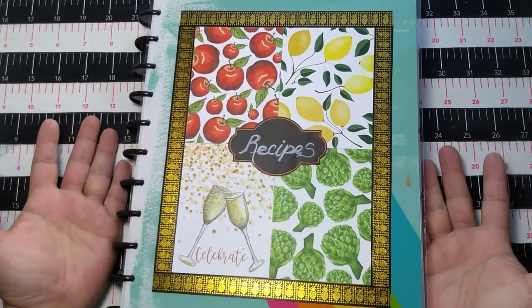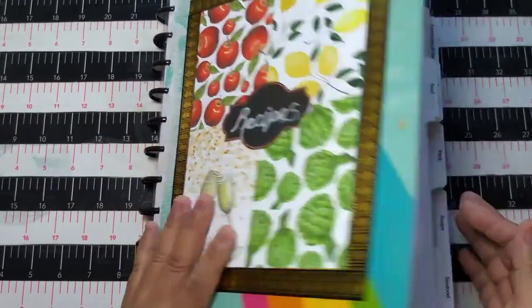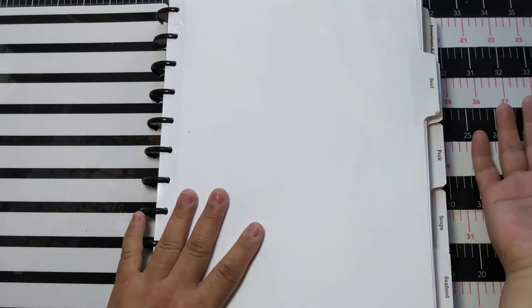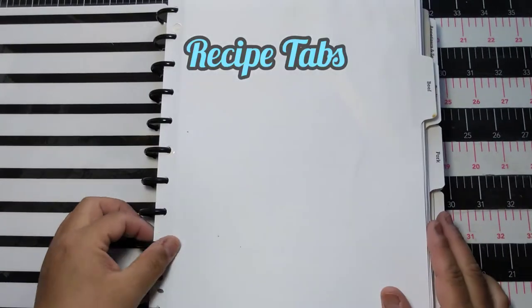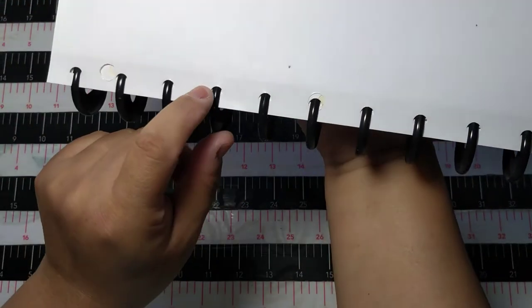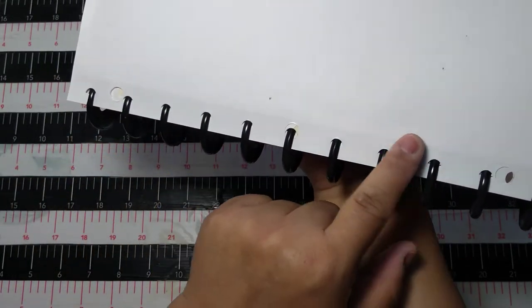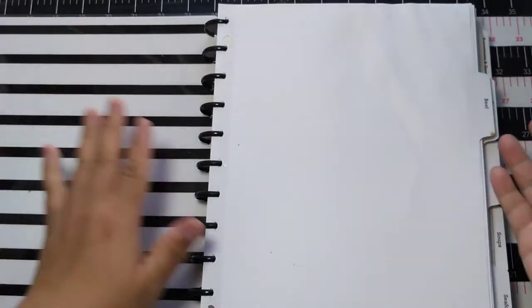Now I've started putting my recipes in the Happy Planner in a disc-bound system and I'm really liking it. I bought these tabs on Amazon — you can see they've been cooked with. I punched them in and they have a little reinforcement — you can see the shininess there. They punched quite well in my Happy Planner punch and that worked nicely.